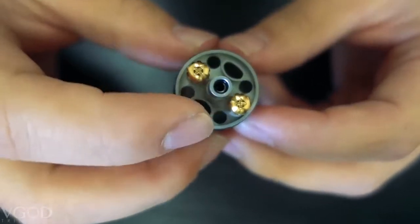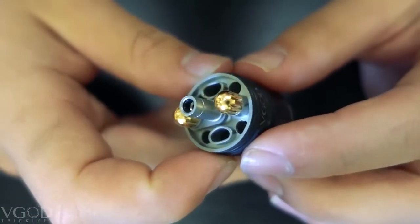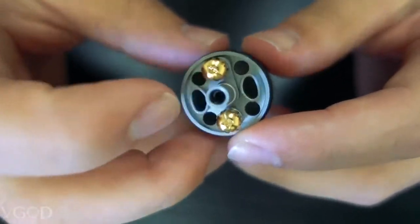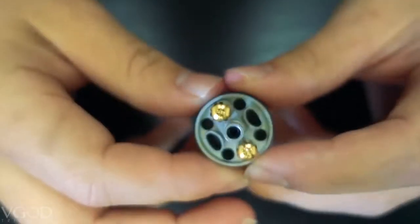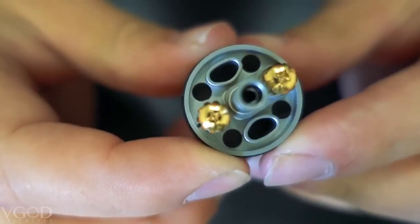You have the four wicking holes here and very large bottom airflow holes there. A few differences to note on this deck are obviously the top fill system and the finger tightening nuts, but the bottom airflow holes are no longer divided into two — they are now a singular hole. Also the vent holes are not in the middle anymore; they are on the outside, if you can see that right there.